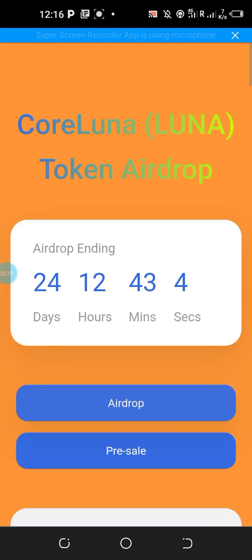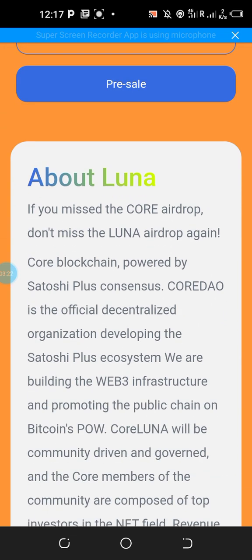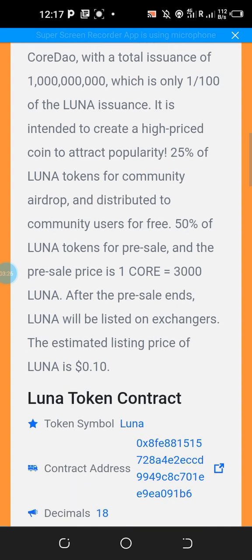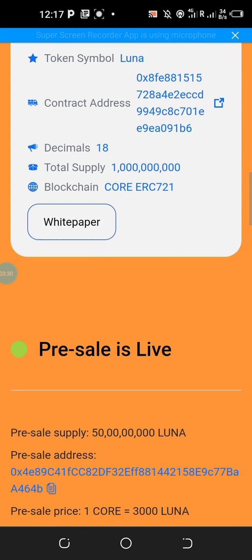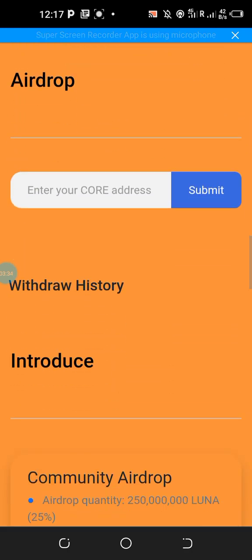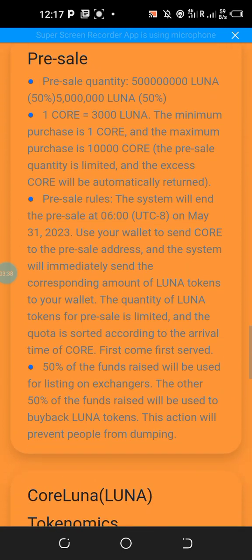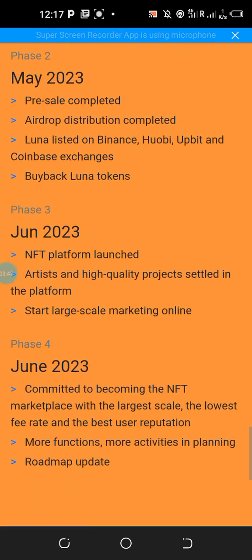To do that as fast as possible, simply visit the description of this video for the referral link. You can also share the referral link with others to earn more airdrop tokens. You can also read the white paper and road map of this token through this website — everything is well explained.